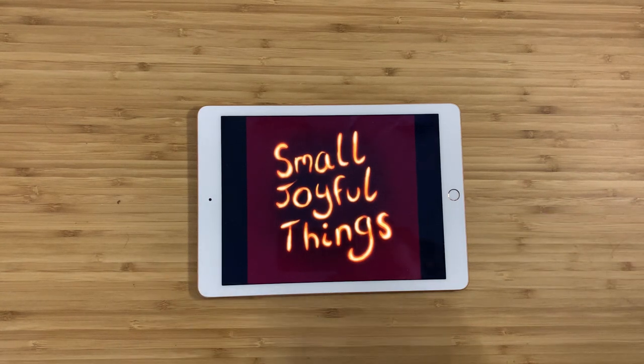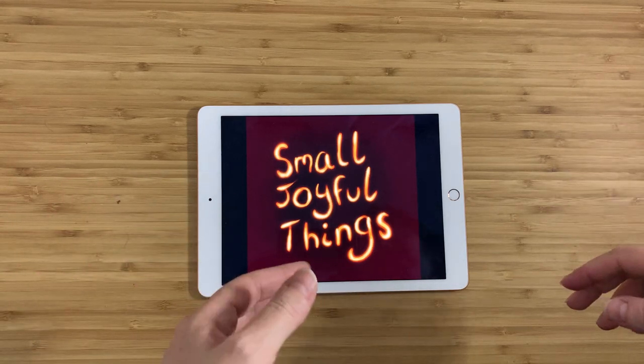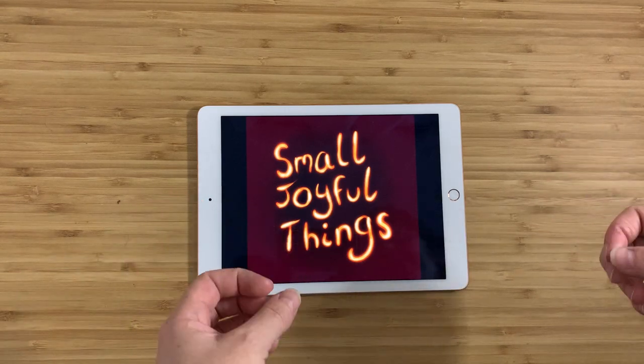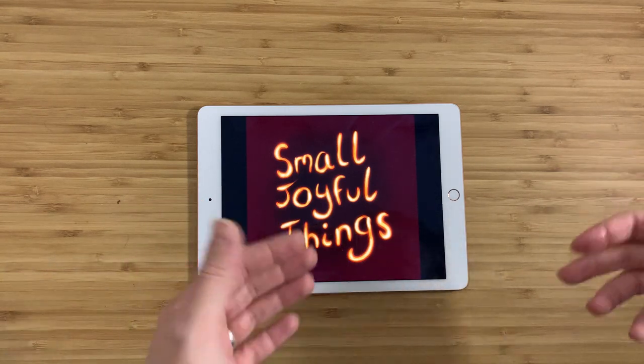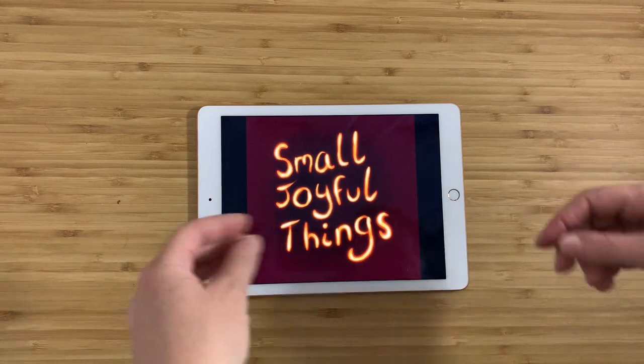Hey everybody, this is Small Joyful Things. As always, my name is Claire. I go out to thrift stores or estate sales, or I sometimes buy things from Craigslist, and I look for things that tell me a story or make me feel happy. I try to find out as much as I can about them and then I let you guys know about them. So here's what I've got for you today.